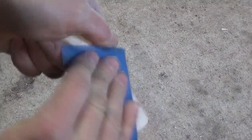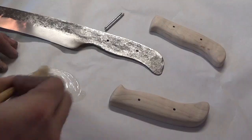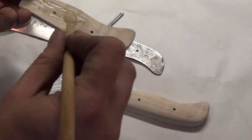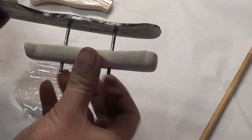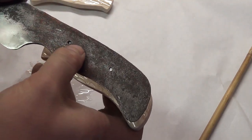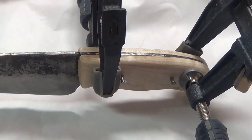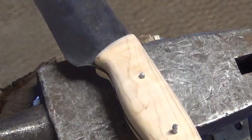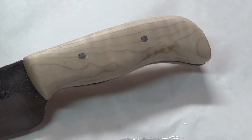Then I use sandpaper by hand to finish up both handle scales. Once everything looks good, I use a two-part epoxy and apply it to both sides of the handles and pin it together with mild steel pins. I clamp everything together and let it fully cure. Once the scales are cured, I cut off the pins, peen them over with a hammer and then grind them flush.